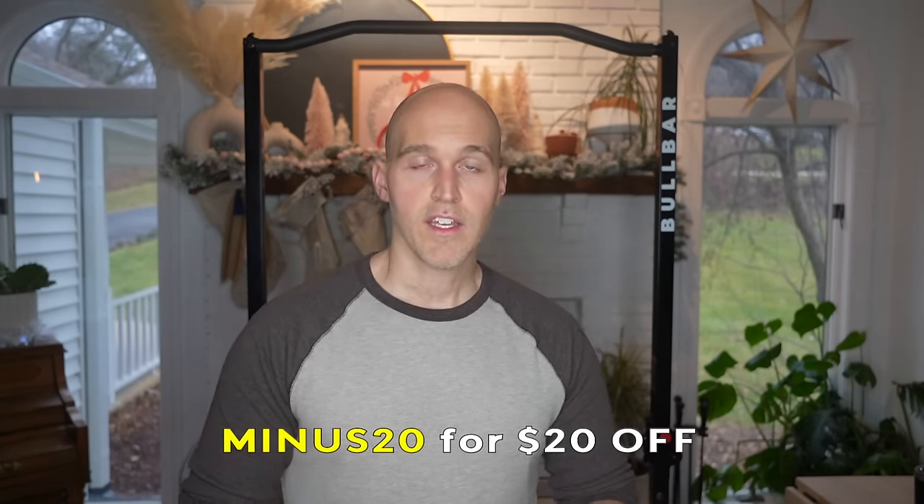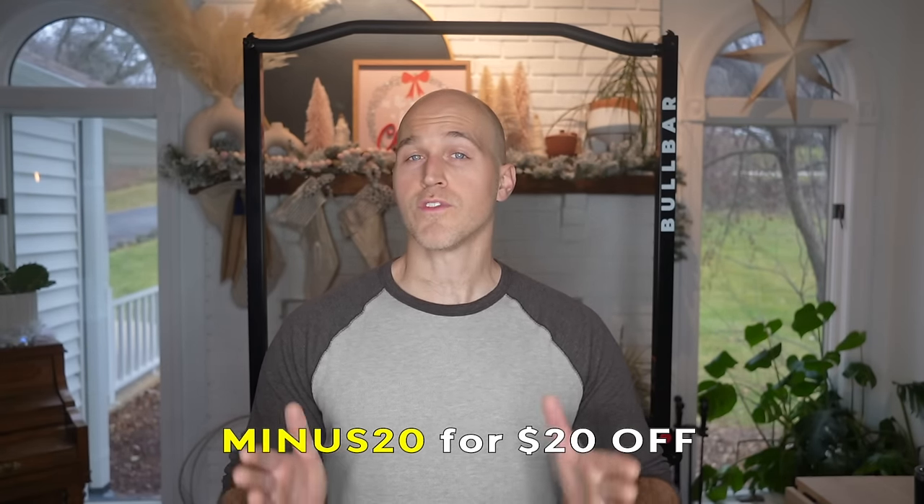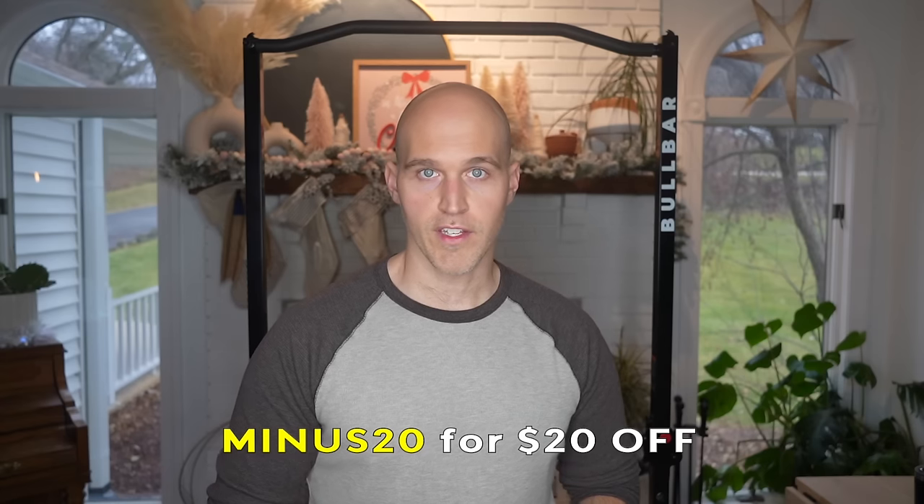Before I show you the setup and takedown, I have to mention this: Bullbar is currently offering a promotional price for the Bullbar 2.0 — it's priced at $50 less than it will be retailed at at some point in 2024 when they raise the price to its retail price. So you can get $50 off, plus I have a discount code for you. That discount code is 'minus20.' If you use minus20 at checkout, you can get an additional $20 off — that's a total of $70 off the retail price. I'll have a link down below that will take you straight to the Bullbar 2.0.